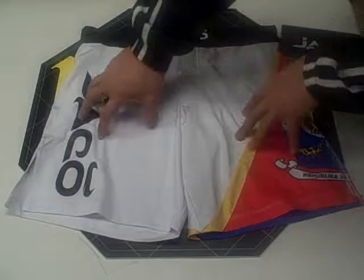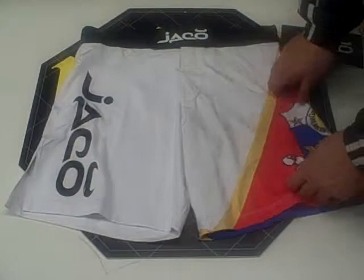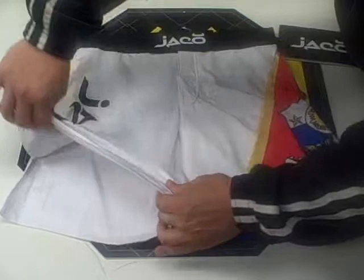Jocko Resurgence Filipino White Fight Short. The first thing you notice about this short is the unique design. The Filipino flag on the left leg is sublimated in, which means it's not screen printed, so it's not going to chip or crack. The two Jocko logos on the front are both screen printed on.